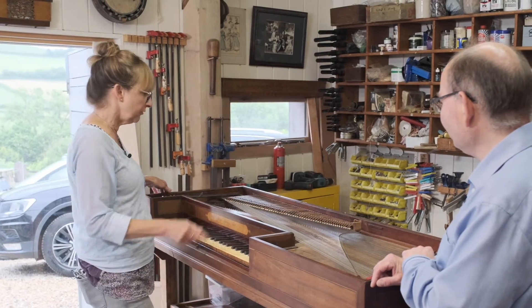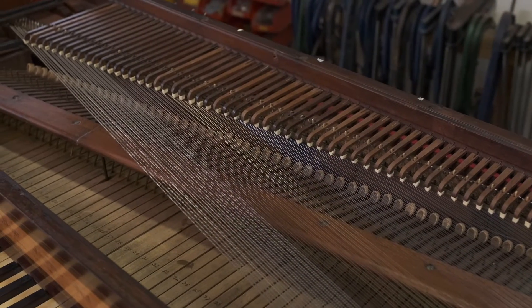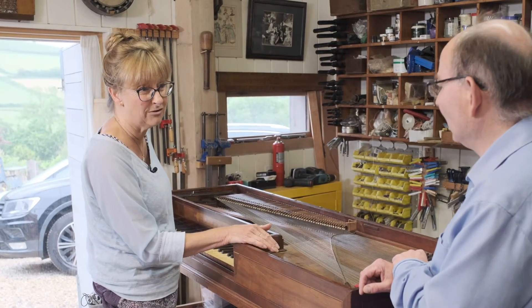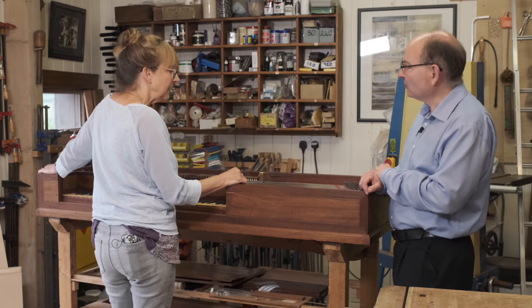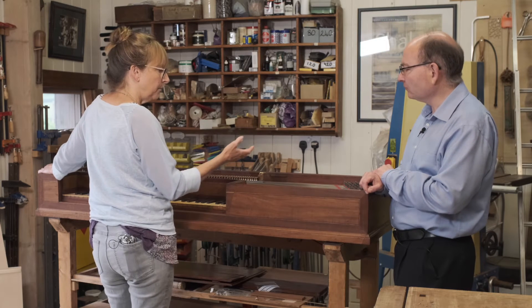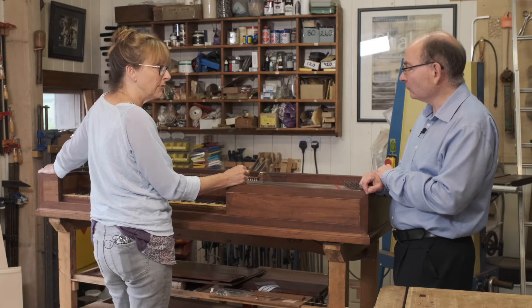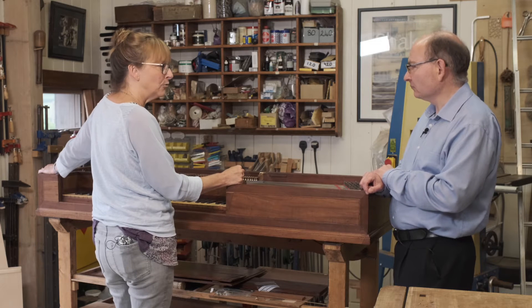This instrument also had half of its dampers missing, so that section is all new. We've put new leather on the hammer covers and restored it. It's nearly finished — we've got a bit of casework repairs to do and it has its original soundboard, which is really lovely. We spend as much time as possible trying to keep as much of the instrument as original as we can. There's a lot of conservation involved and we use reversible techniques — for instance, it was re-glued with animal glue, so in another 200 years it will be repairable again.